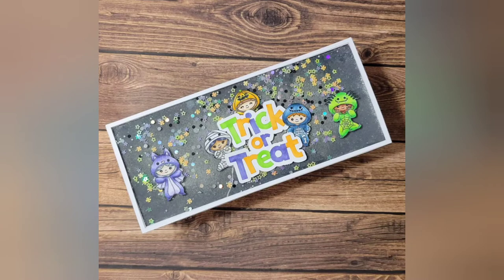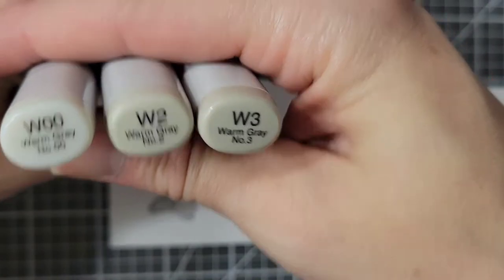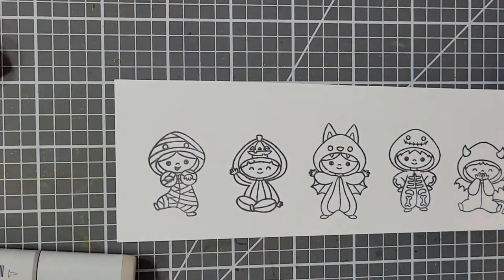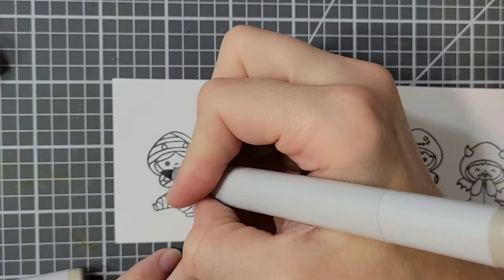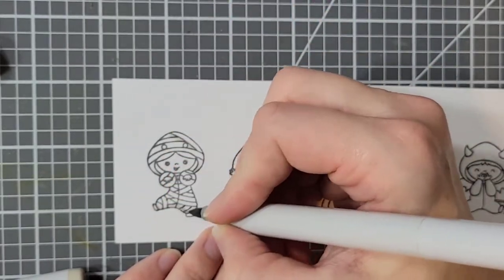Hello and welcome back to my channel. For this card I am doing a relatively flat shaker with glitter in it, and the stamp set that I used here — which I forgot to show — is the Clearly Besotted All-in-Onesie Halloween stamp set.